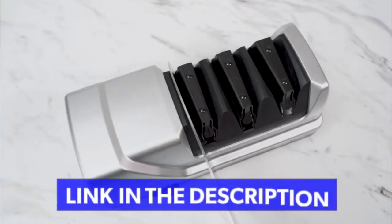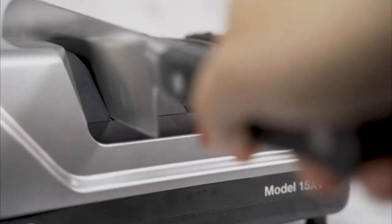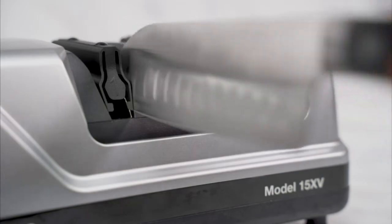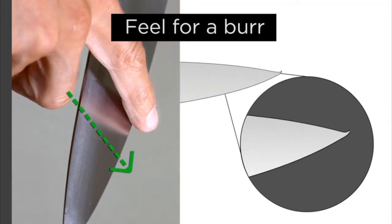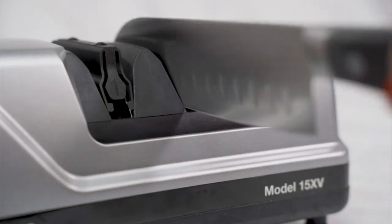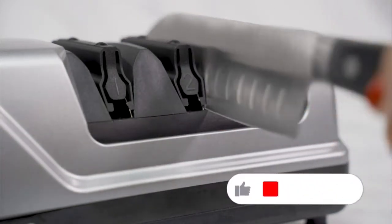Pull the blade through each side of guide number one slowly and smoothly, alternating each side about three to four times. This first stage is for sharpening. Carefully feel for a burr. If a burr is detected, pull the blade through each side of the second stage, alternating each side about three to four times. This second stage is ideal for honing the knife.